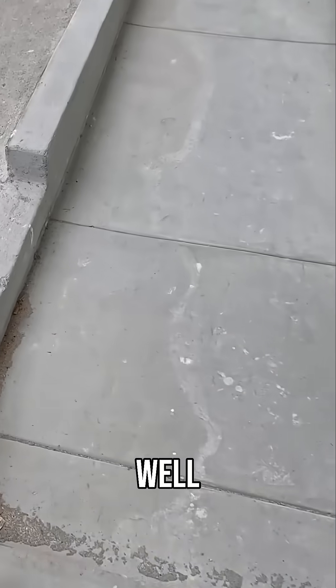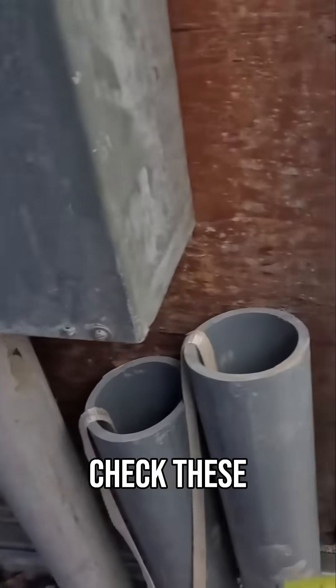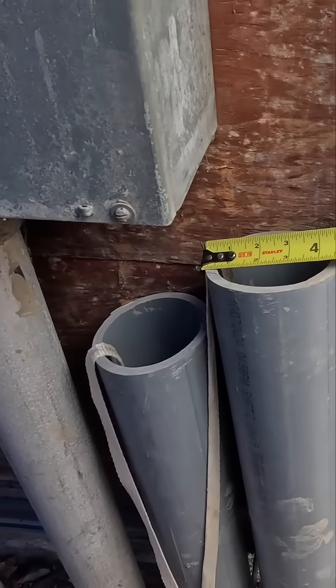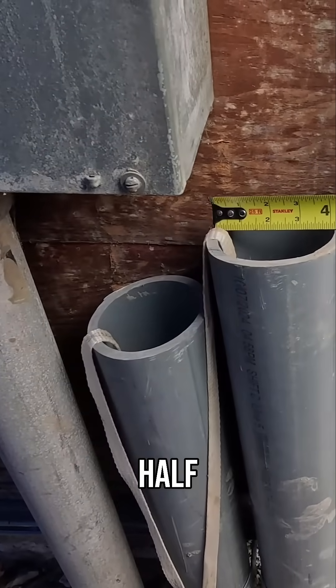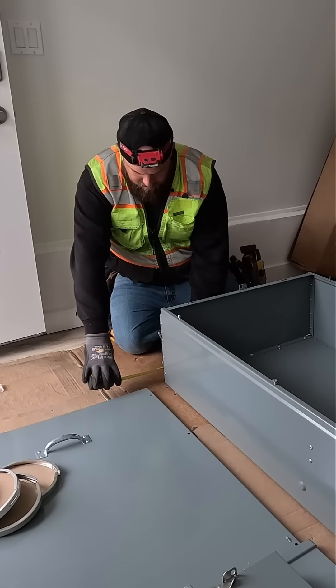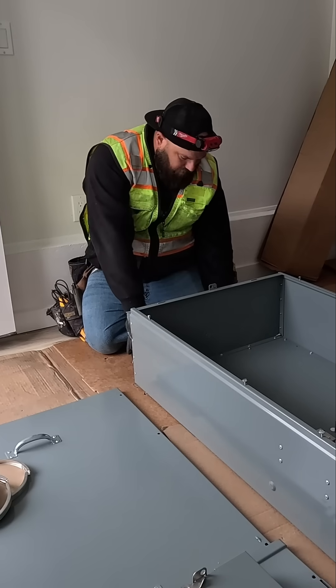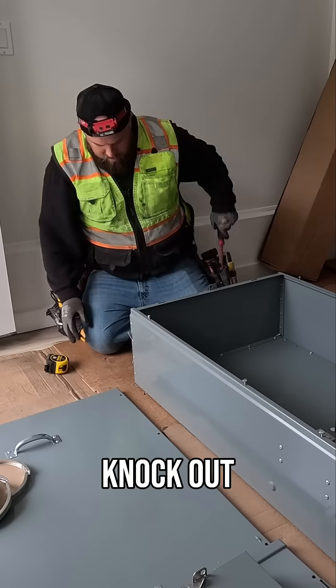What do you need to grab? Grab the red bag too. We've got four-inch lifts — lift these out just to be 100% safe. Four and a half — Paul, grab some four-inch MAs real quick. The edge is six and a half, six and a half, and six and a half.